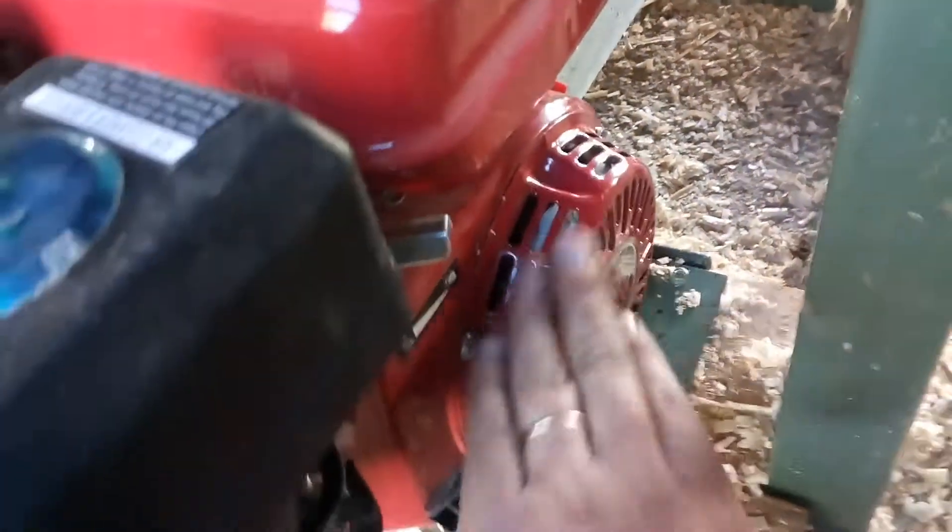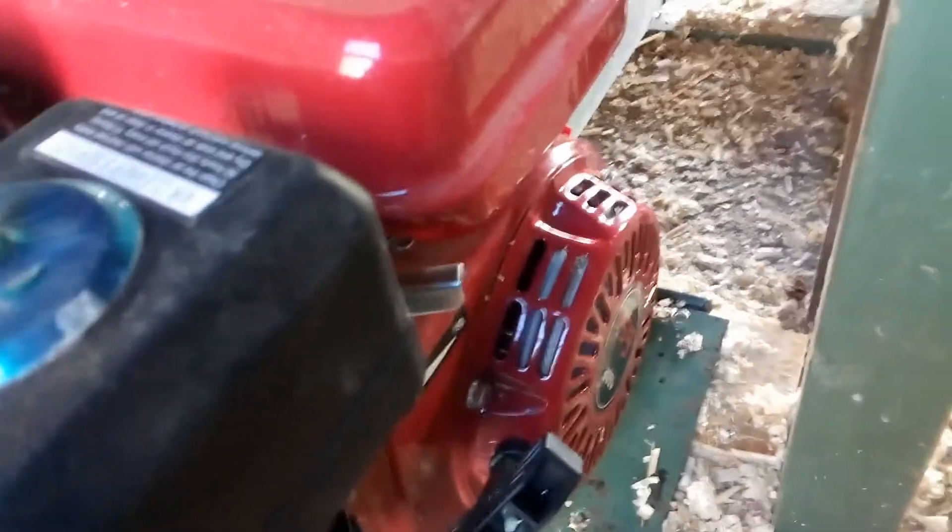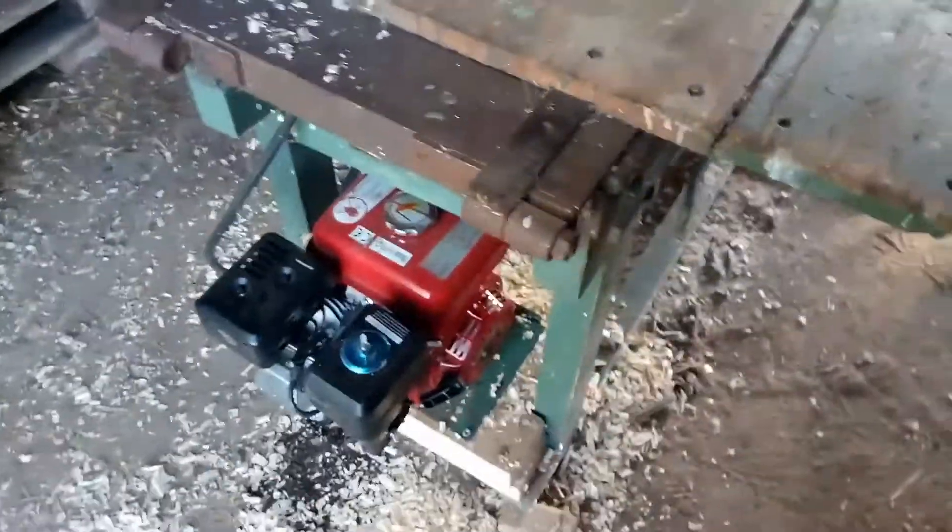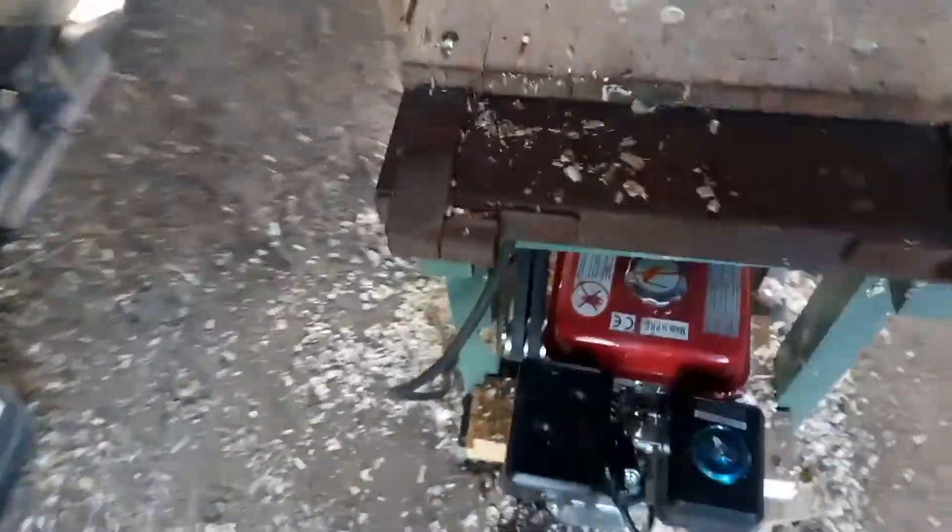Or a clutch. Another issue is with this cooling — it gets blocked by chips and sawdust flying directly into it. Maybe I need to figure out some cover over this area. But other than that, it's working very good. This machine is also a planer.